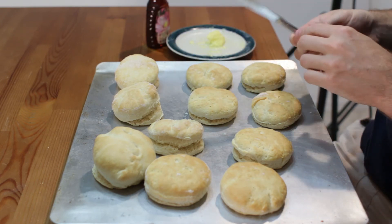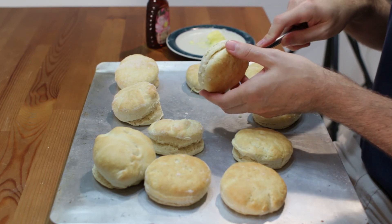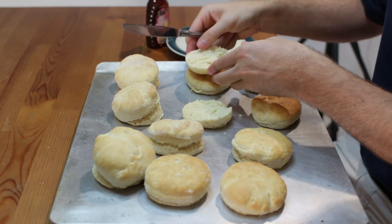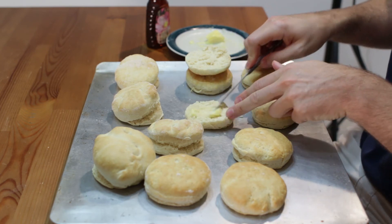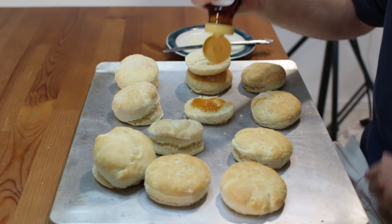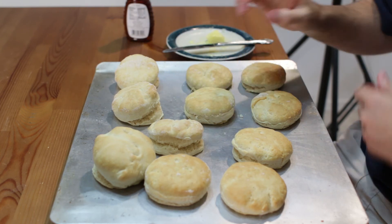Now I am just going to go ahead and cut into one — look at that! I am going to take some butter and some honey — that is one of my favorite ways to eat biscuits. Our basic biscuits are done, they turned out amazing. They are really easy to do, simple ingredients — if I can do it, you can do it.